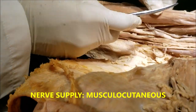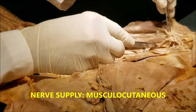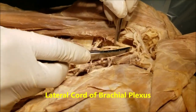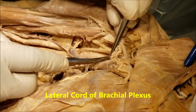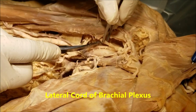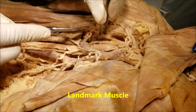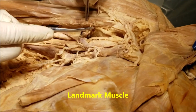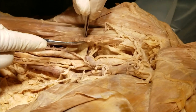The nerve supply of all three muscles is the musculocutaneous nerve, which arises from the lateral cord of the brachial plexus. It enters the coracobrachialis muscle, which is therefore referred to as the landmark muscle, because it indicates the position where the musculocutaneous nerve is entering the arm.